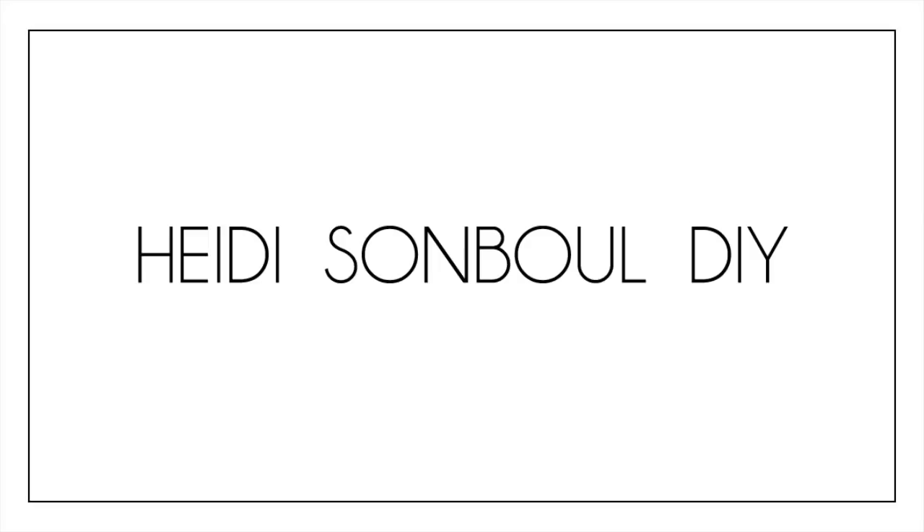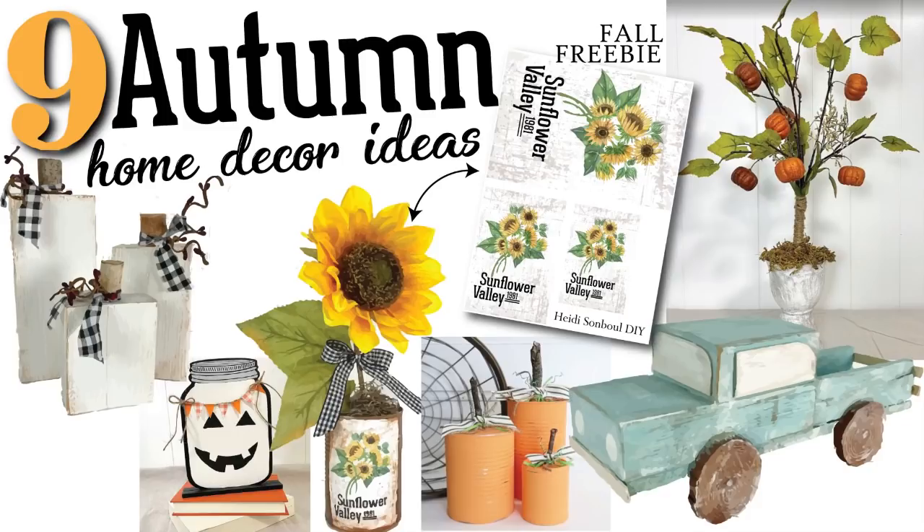Hey friends, welcome to my channel Heidi Sambal DIY. Today we're going to be doing nine home decor ideas and I have this fall freebie for all of you to grab over on my website.